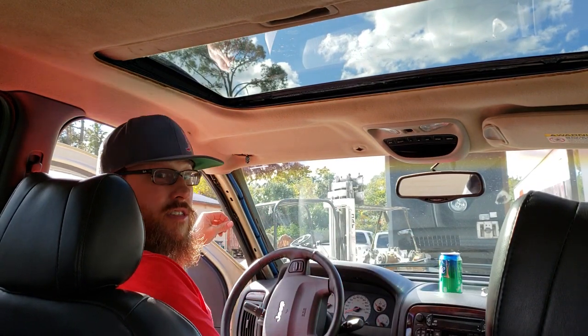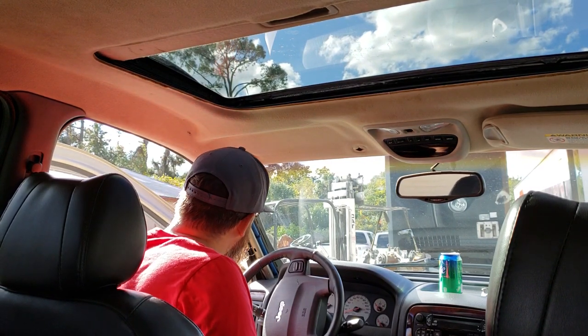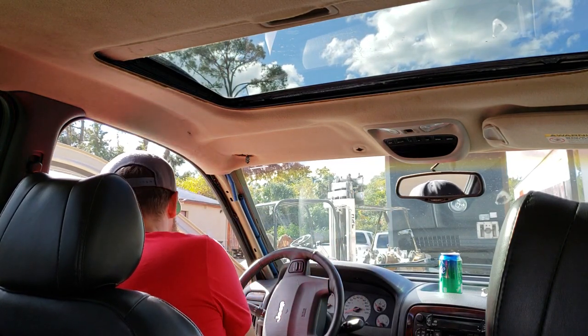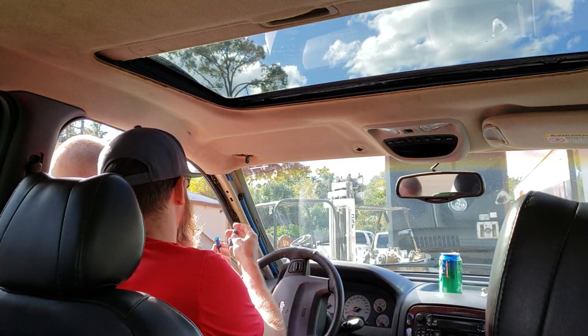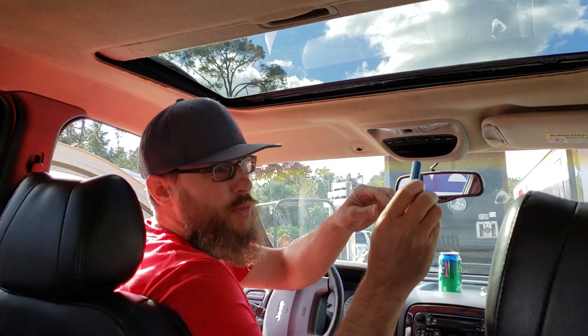I don't know if you can see this but this blue tube here is the one that apparently gets flawed. Oh yeah, look at that — it's broken! Exactly what they said on the forum, that it just breaks. Here's the culprit — look at that, it just breaks up into a zillion pieces.